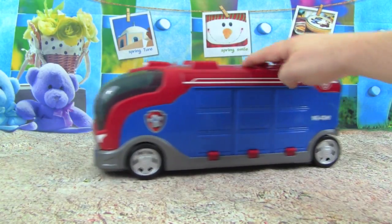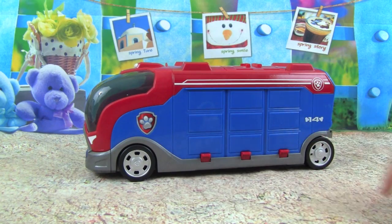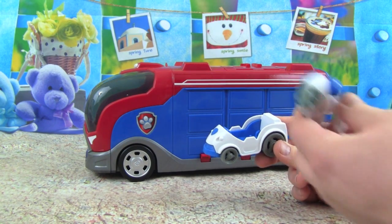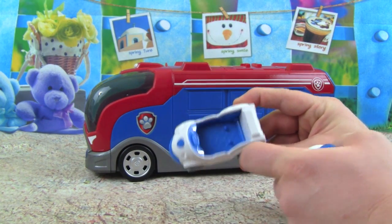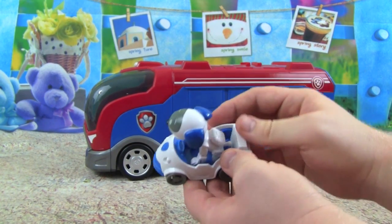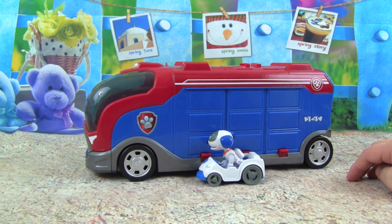This Paw Patrol Mission Cruiser is so cool. It kind of reminds me of the Paw Patroller, it's a little bit smaller, and this is made for launching vehicles. And speaking of vehicles, look what we get with the Mission Cruiser — an exclusive Robo-Dog racer and Robo-Dog! What's really neat is we get these nubs so we can attach Robo-Dog in there and he won't fall out. Even if we turn Robo-Dog upside down he won't fall out — that'll make for some really good driving action.